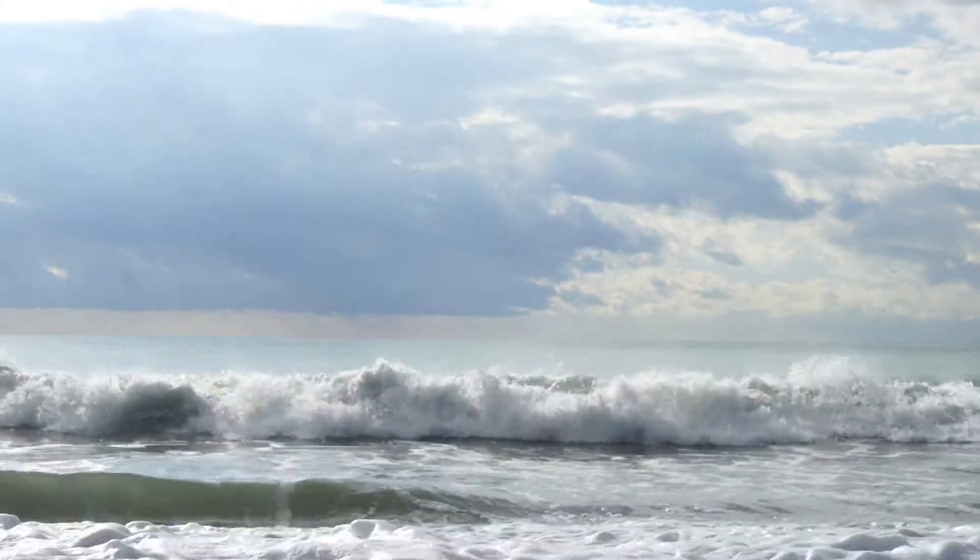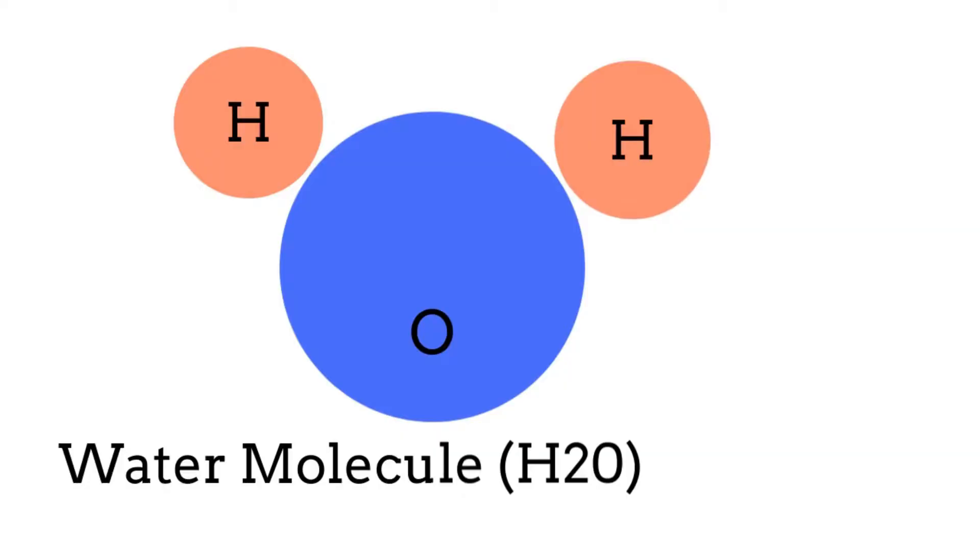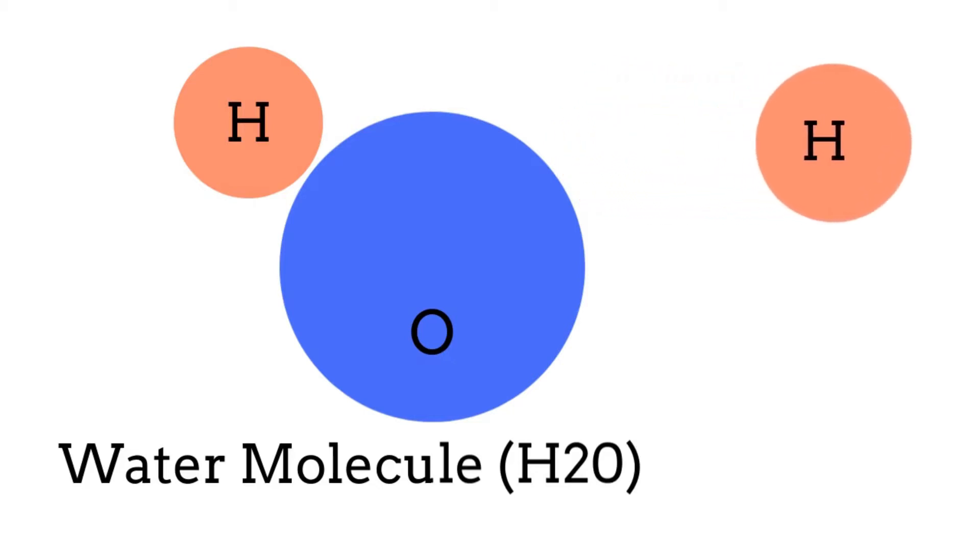H2O, or water, is made up of an oxygen and two hydrogens which are constantly breaking apart into H and OH and then reforming again into H2O. But when they're broken apart, the H is positively charged and the OH is negatively charged. An acidic solution is just one that has a higher proportion of H pluses, and a basic solution is just one that has a higher proportion of OH negatives.